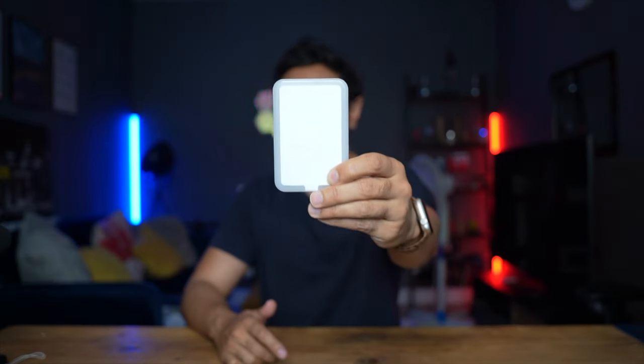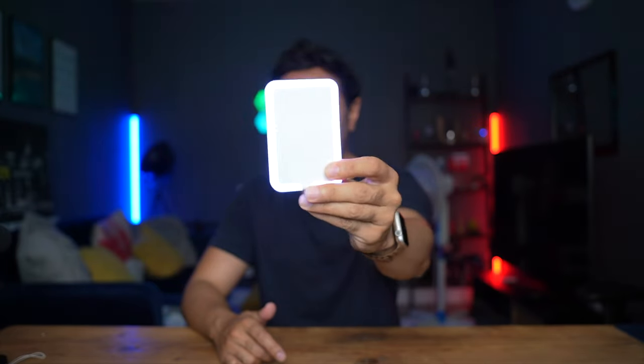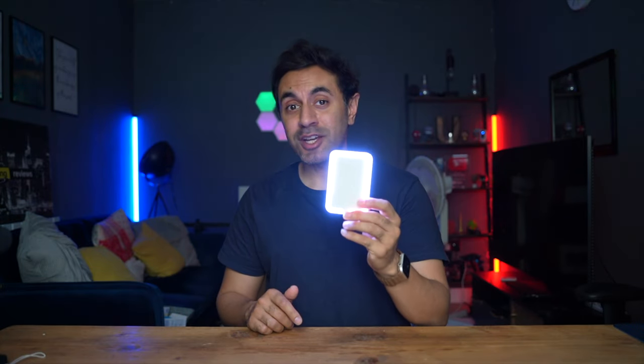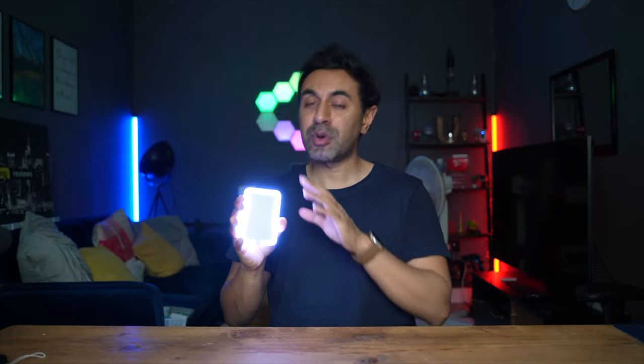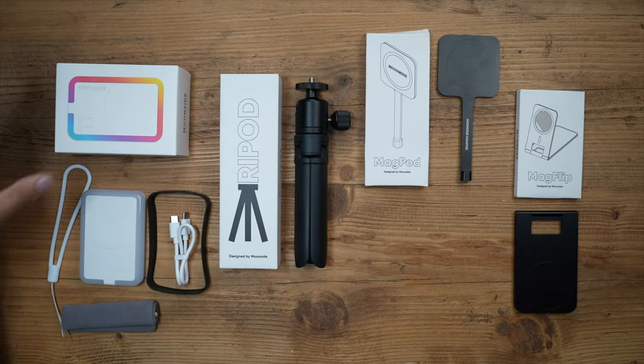This is the MagLight for iPhone — a two-in-one wireless power bank and photography light that works with both iPhone and Android phones. It comes in at around $99 retail, but check the link in the description for the latest pricing as they run good discounts from time to time. I've gone ahead and bought the creative pack, which includes a few more accessories I'm going to show you now.